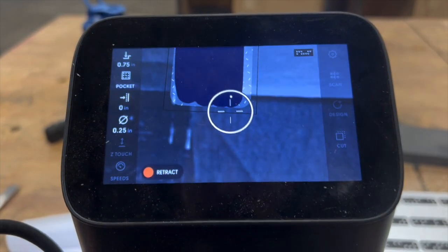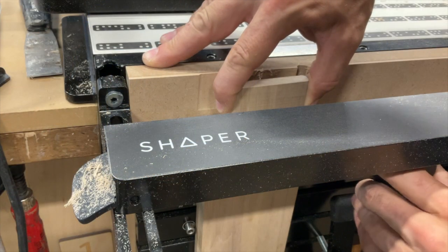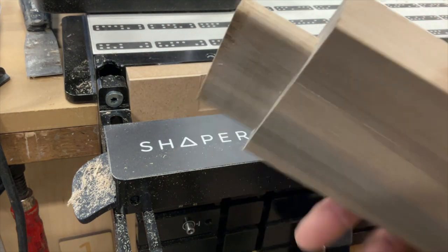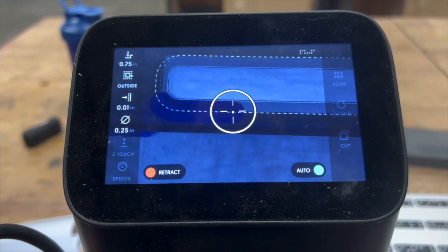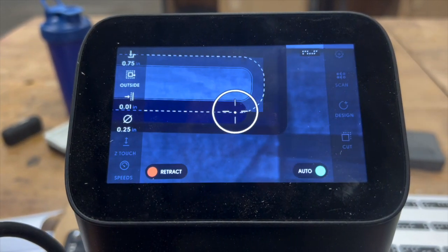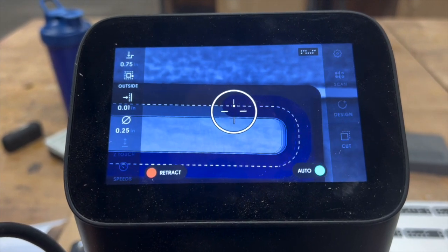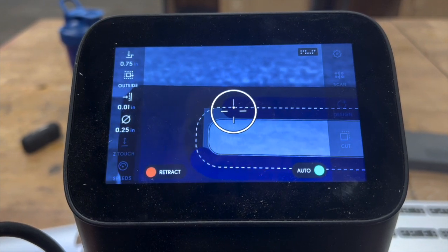You just need to figure out the best way to relieve the shoulder. What I did was create a pocket and then do a loop around the perimeter, and that gave me all the material I needed. Everything looks excellent on my poplar prototype. Now it's time to go cut all of my pieces in ash, which is what my final project is going to be made out of. Same process — take your time and get accurate joinery.